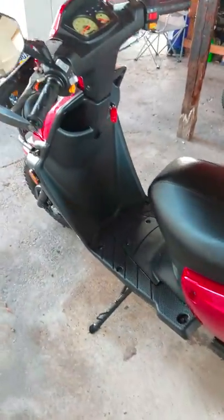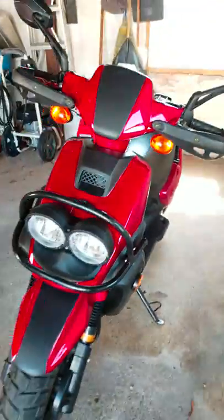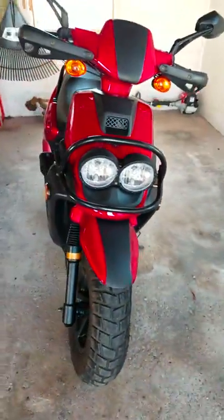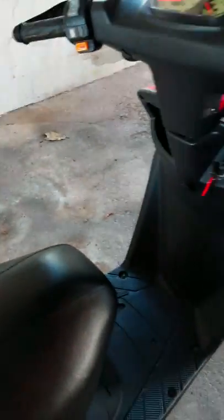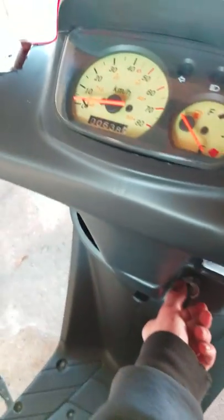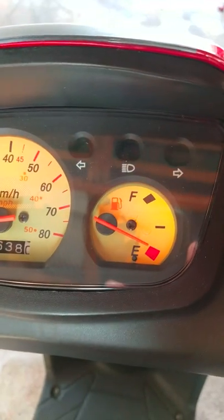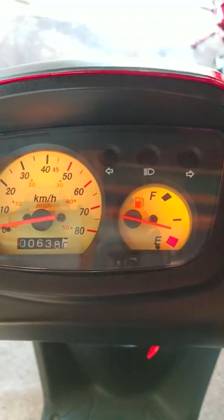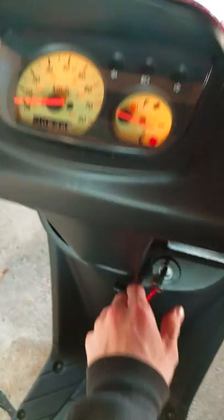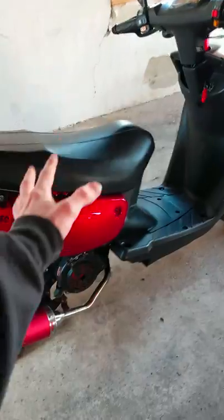So I ended up going with the route of, hey, why don't I swap out the engines in it? So that's what I did — I took out the 50cc engine and swapped it out for a 150. I put the 150 engine in at about 450 miles, and we're at 638 right now. But yeah, this is basically just going to be a quick pros and cons of it.